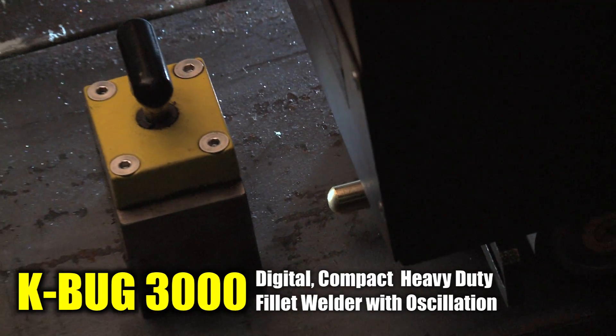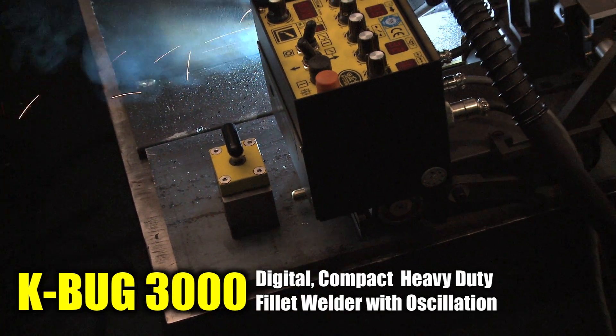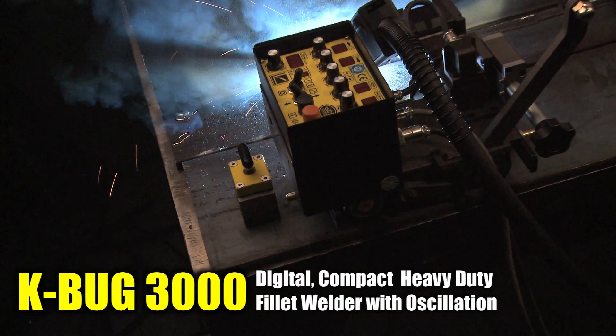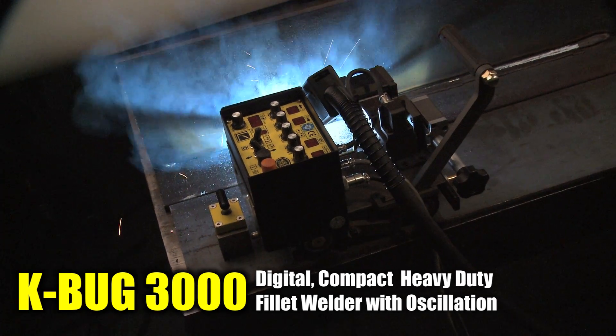The K-BUG 3000 has the capability to work in all positions as well as a vertical lifting capacity of 50 pounds. The K-BUG 3000 also features limit switches that can simultaneously stop machine travel and welding process.